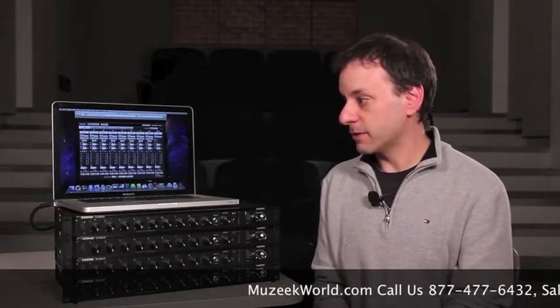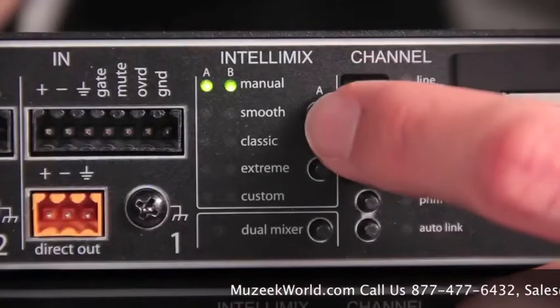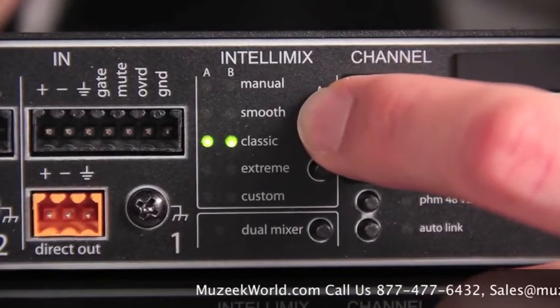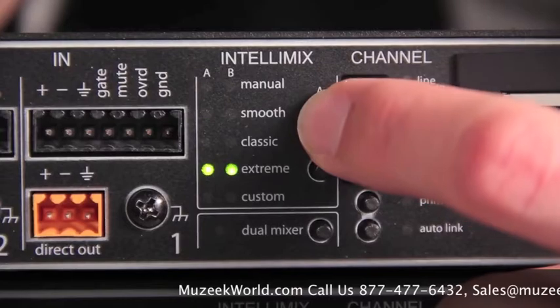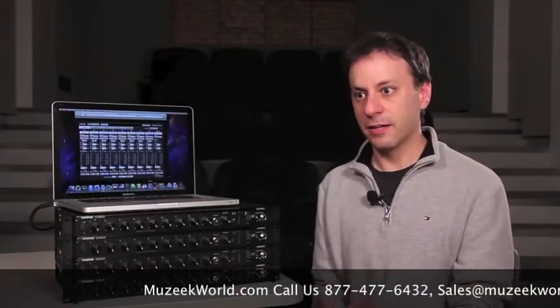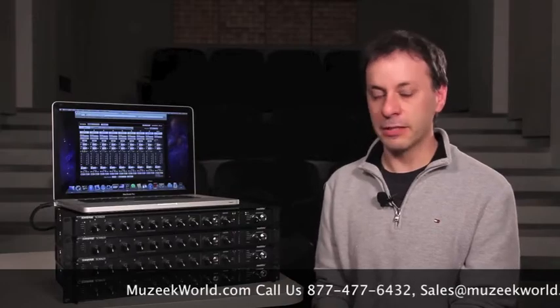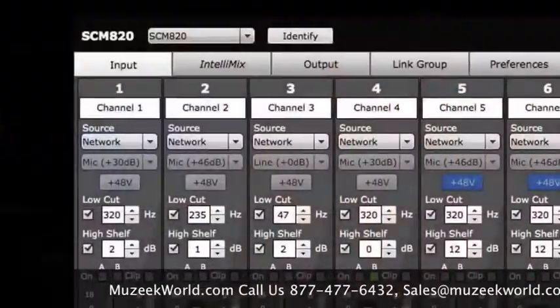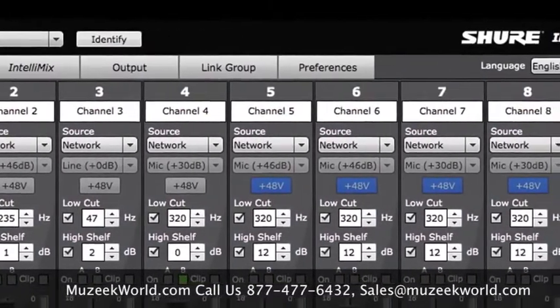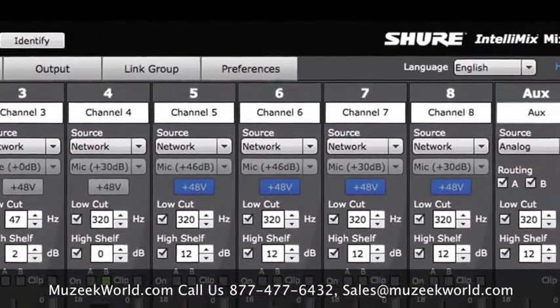However, there are a couple of exciting new features, including selectable Intellimix modes: Classic mode, which works just like the SCM-810 style of Intellimix; Smooth mode, which is more of a gain-sharing style of automatic mixing; and a couple of other variations including Extreme and a Custom mode, where you can use the software to configure all of your Intellimix settings to create your own user preset.